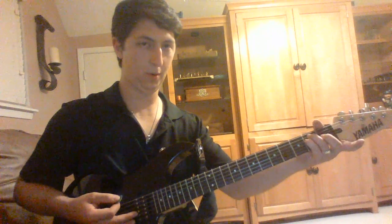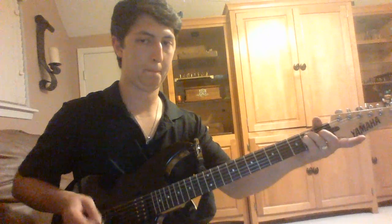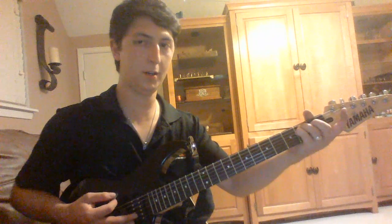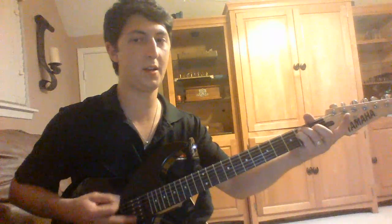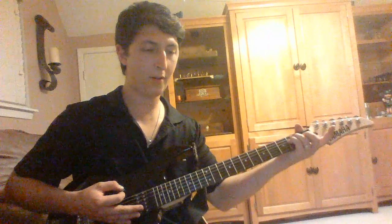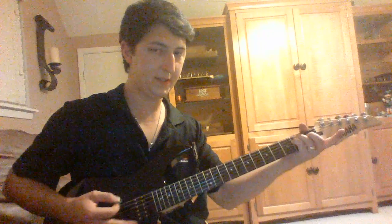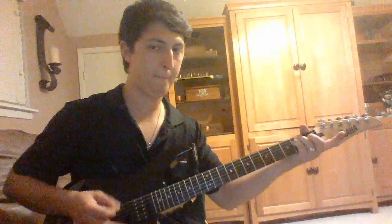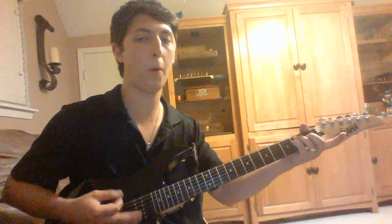Alright, so here we go on the starting. If you notice, it's that strong down to start, and then down, up, down, down, up, down, down, down, down, down. And what I'm doing on that last down is, instead of palm muting, let it ring and then cut it off. Now, in speed, it'll go.